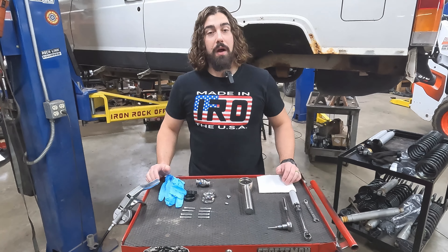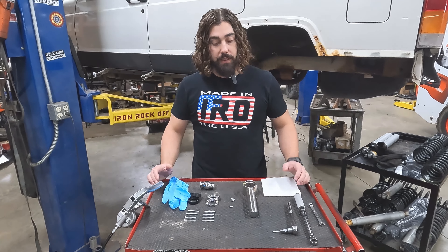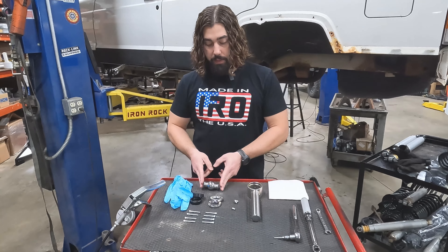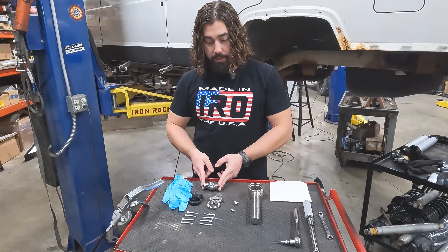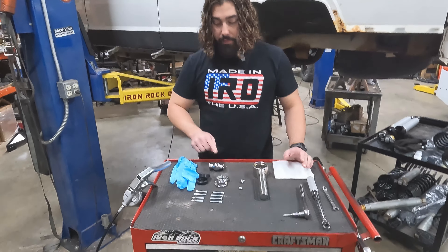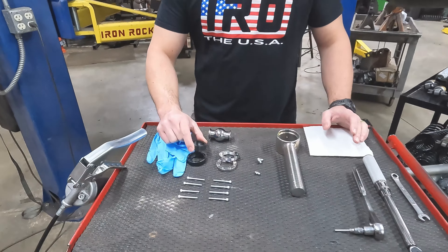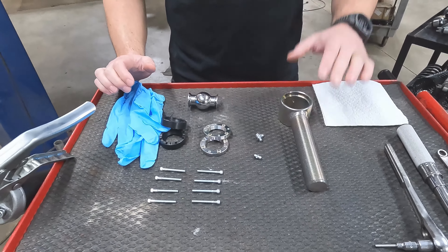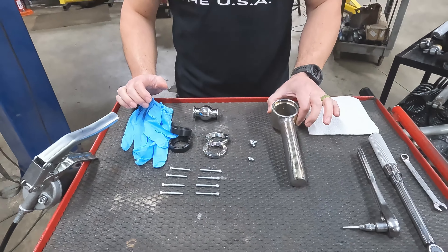Hey guys, welcome back to our flex joint series. Today we're going to be putting together the two and three-eighths — those measurements are based on the mounting width of that flex ball. This one, like usual, is going to have our ball, our races, our end caps, our clamping hardware, and a greaser. We're going to be installing it into this threaded male end here for instructional purposes, so let's get after it.